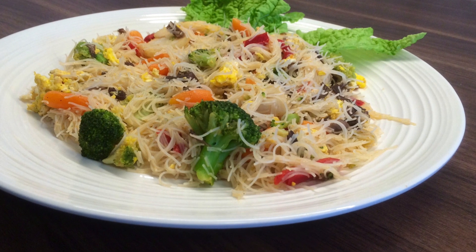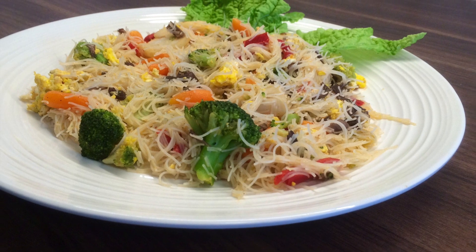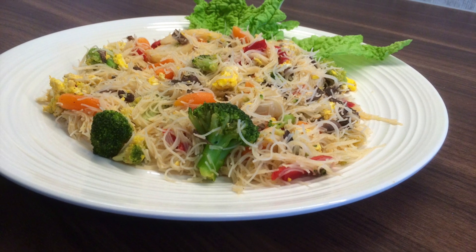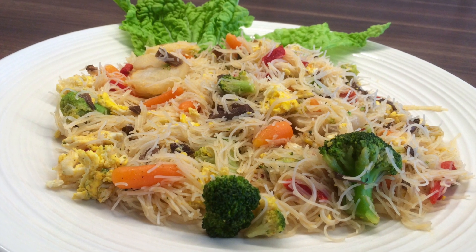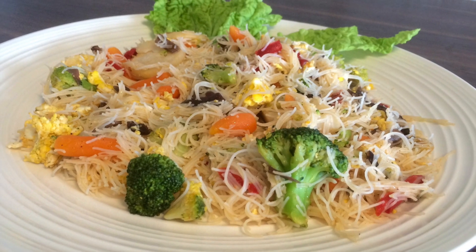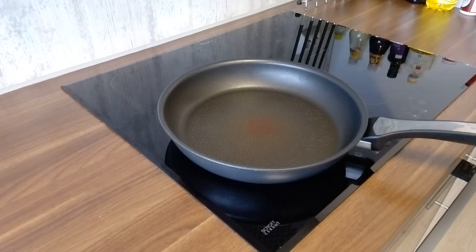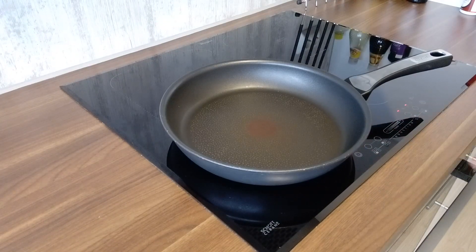Hi everyone, today I'm going to show you how to make a healthy and delicious vegetarian rice noodles. It's very easy to make. Remember to subscribe if you like delicious recipes. Okay, now let's start — the first step is adding oil to the pan and the vegetables. You can use fresh veggies instead of frozen ones if you like.